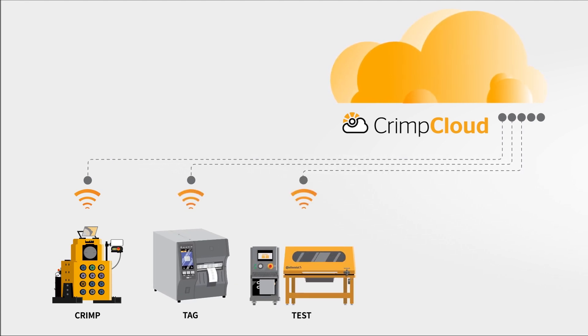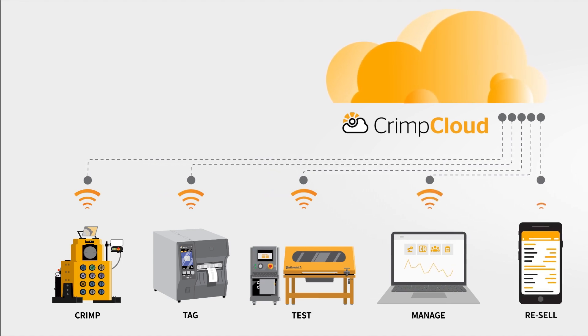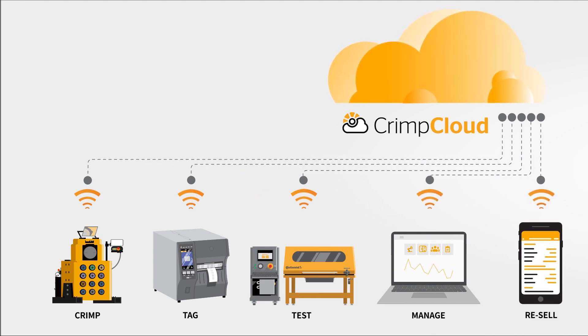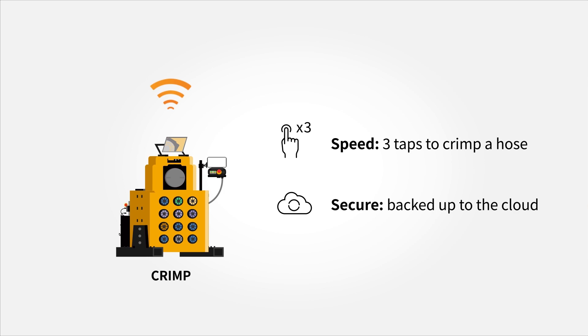Assembly steps are connected via our cloud-based Crimp Cloud software. Our goal is to provide the best experience by augmenting your products with a digital layer. Thanks to our easy-to-use controller, you will improve productivity as it takes significantly less time to create the perfect crimp with minimum resources.